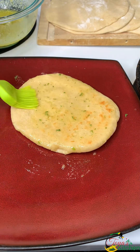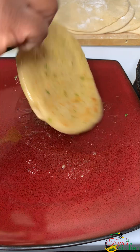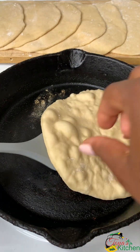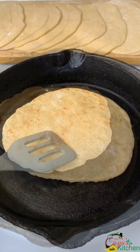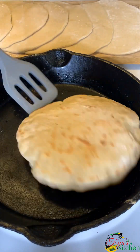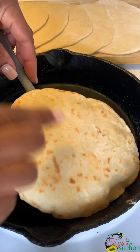You want to keep these covered while you work on the rest. And there you have it — they are nice and puffed and it took no time to make.